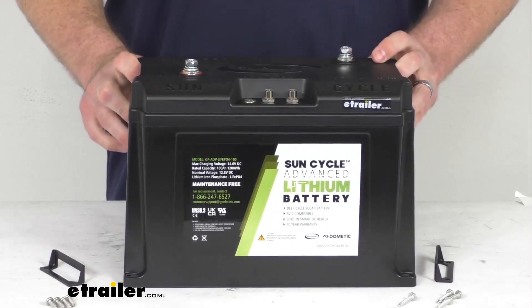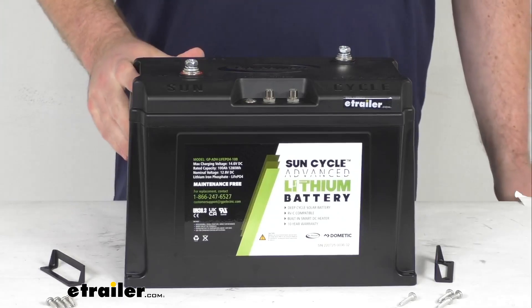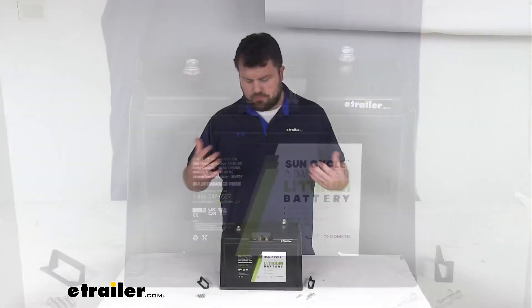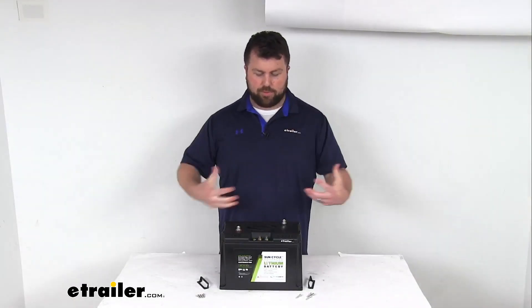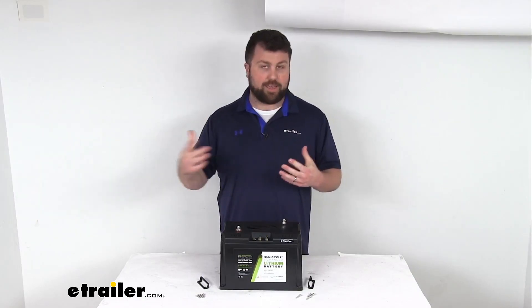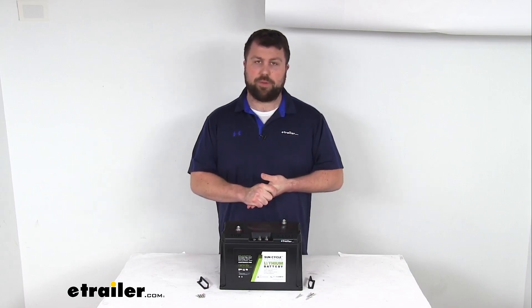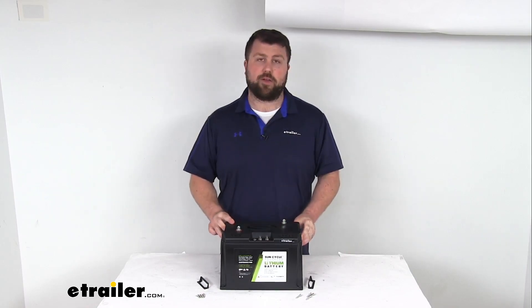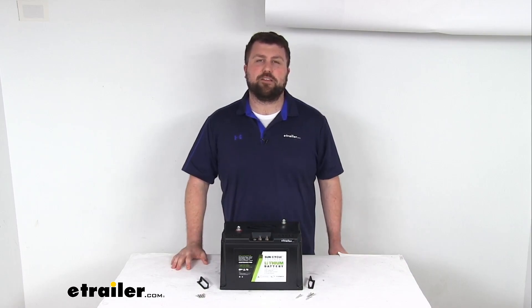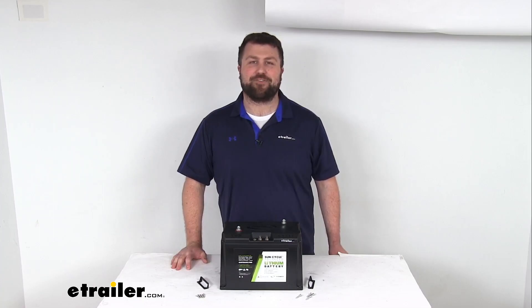Really a great option if you are looking to upgrade to a lithium battery for your RV, especially for those solar setups, to make sure that you're able to store the energy you've collected on really sunny days in case tomorrow is a little bit cloudy or if you're going to need some extra power throughout the night. That completes our look for today. Again, I'm Michael with eTrailer.com. Thanks for watching.